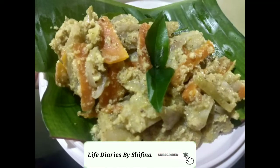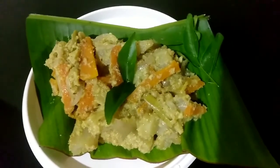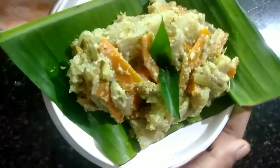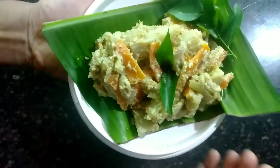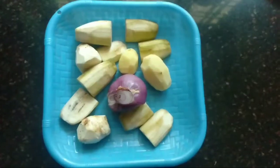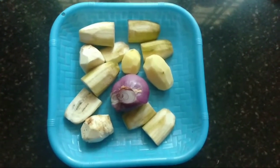Hello dear, welcome to Life Dairies. We have a lunch recipe — we have an avial recipe. We are beginning the cooking. I am doing it, I will share the ingredients. I am doing an avial recipe.